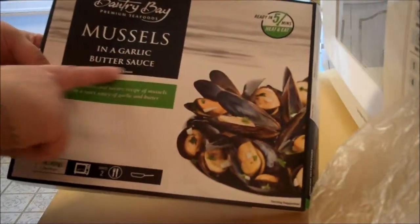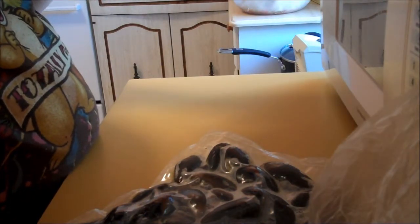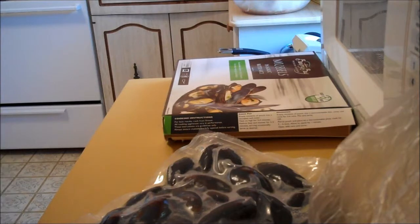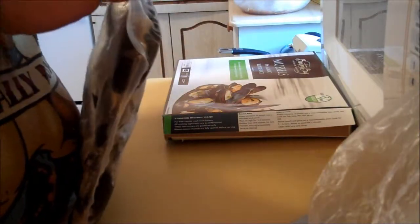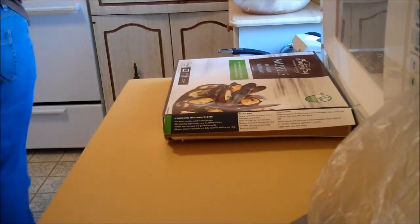I wanted to show you guys this — it's a package of mussels in a garlic butter sauce. These are usually really good, and they're vacuum sealed. Basically, what it says to do is empty the contents of the pouch into a saucepan and cover, heat on high for three to four minutes, then reduce heat. You're going to throw these into the saucepan and cover them so they cook a little bit quicker. What you want them to do is open up — if they don't open, then you know they're bad; if they open, they're good. I'm also going to add a splash of lemon juice from this little plastic lemon.